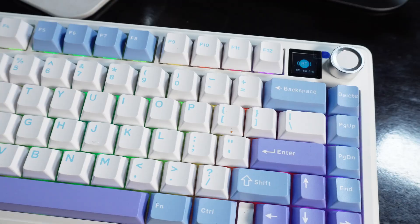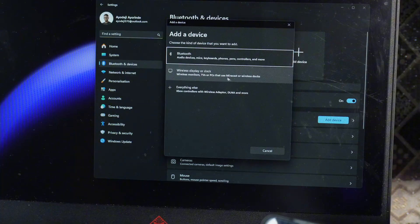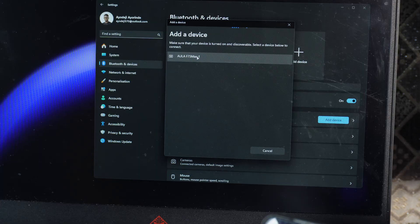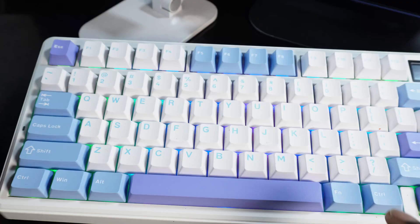Now I can go ahead and connect it on my desktop. On my Windows device I click 'Add device,' then 'Add Bluetooth,' and search for the keyboard. As you can see it's showing Aola F75 Max — I click on it and it's already connecting. Now it says 'Keyboard connected.'